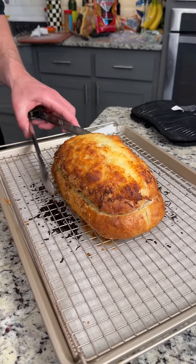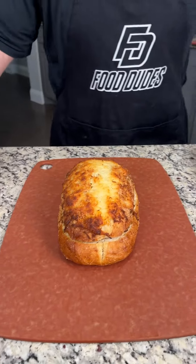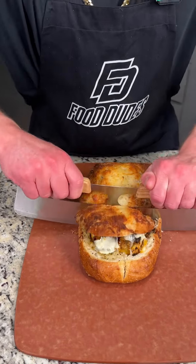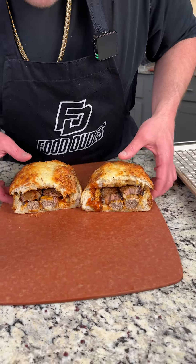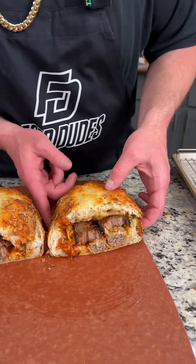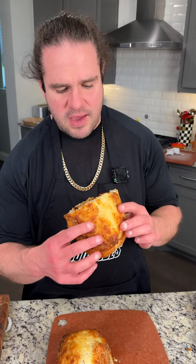We're going to set that down and transfer it to the cutting board — it's going to be a little warm. We're going to take a very sharp knife and slice this right down the middle. Wait until you see this reveal — look at that! I wish you could smell this right now, it smells amazing. The brisket, the meatballs, the sauce — this is going to be an explosion of flavor in your mouth. Such a good recipe and the flavors pair perfectly together, so give this a shot and let us know how you like it!